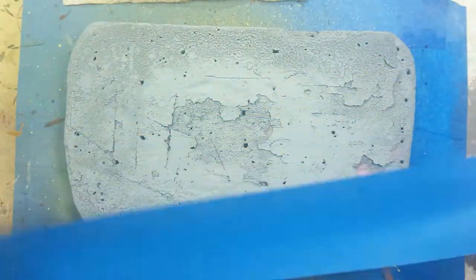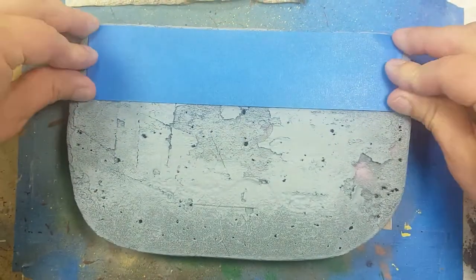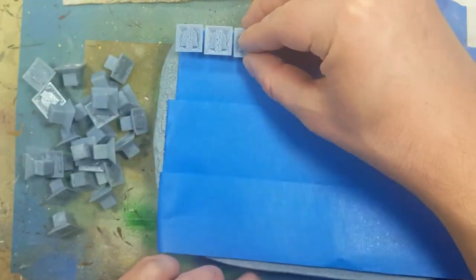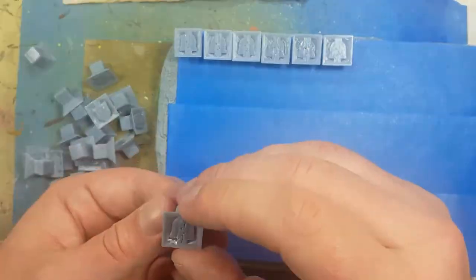After all that's done I also rinse each of the pieces off to get rid of the resin residue, and once they're completely dried I prepare them for priming — I tape them up, place them down, and then prime them. This takes a while, but eventually they're all done.